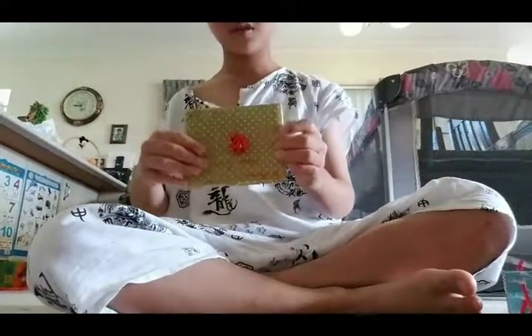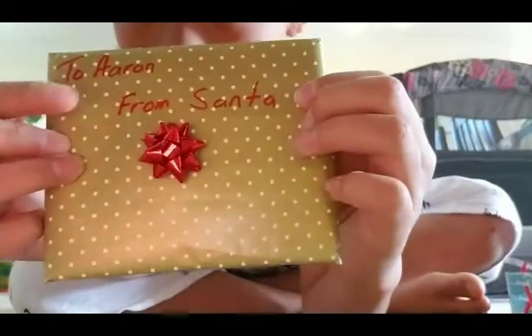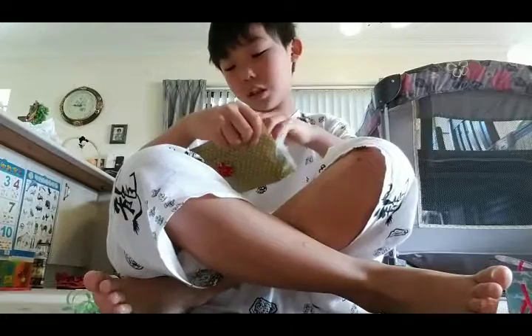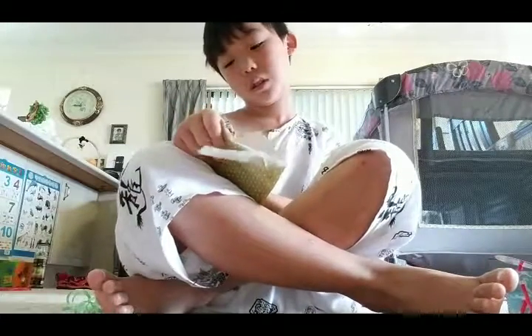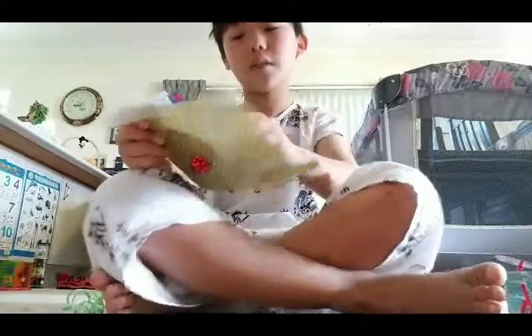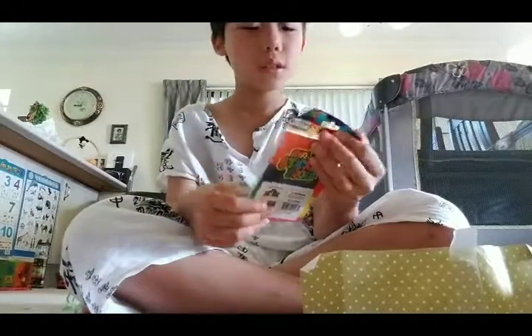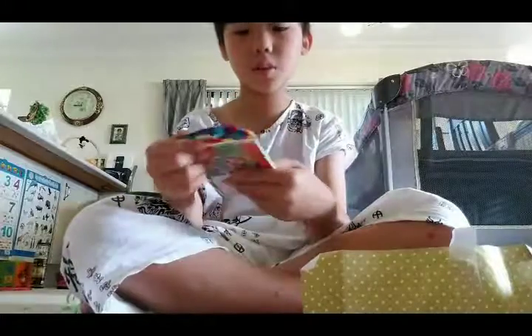Let's open this one. It says 'To' and 'From Santa.' Now let's rip this one open — this one's easy, you just have to do that. Got it! Now this is a solar system one, and I guess we should open this one too.